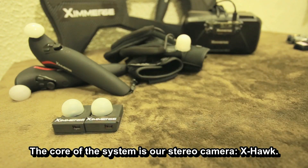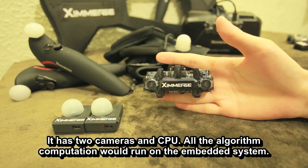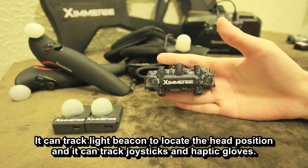The core of the system is our stereo camera X-Hawk. It has two cameras and a CPU. All the algorithm computation will run on the embedded system. It can track live beacons to locate head position, and it can track joysticks and haptic gloves.